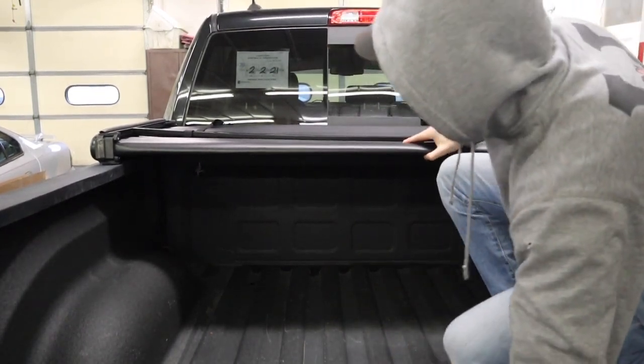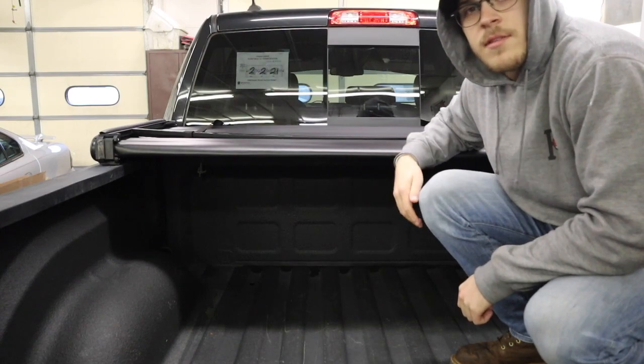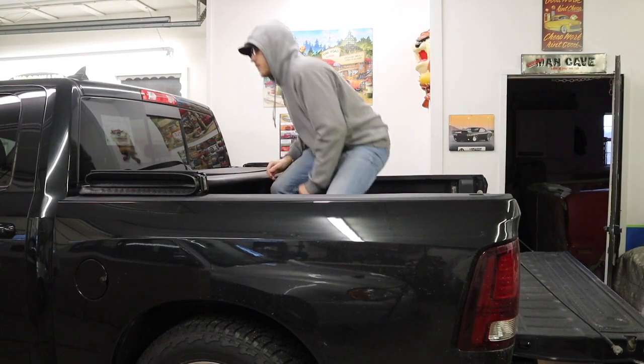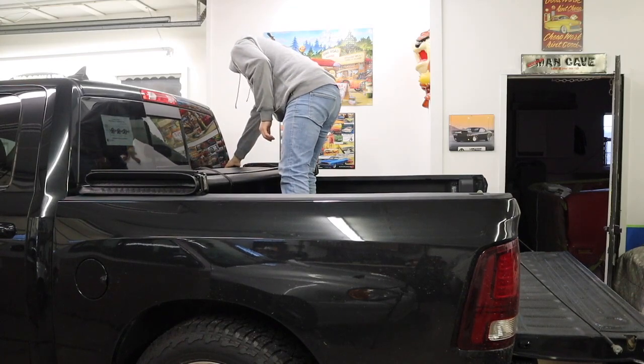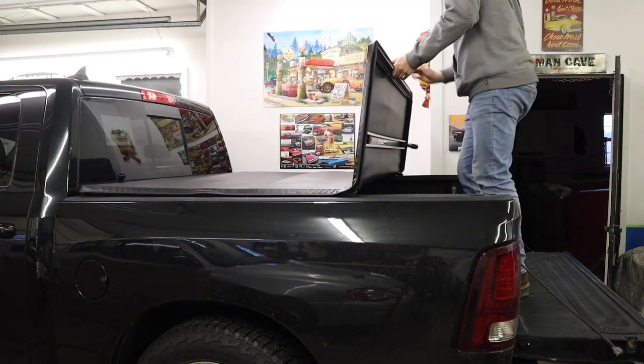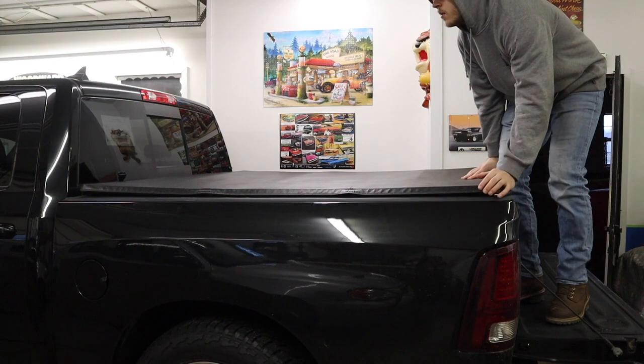Good already. I'll just fold it out real quick to make sure it's all even, and then I'll start clamping everything down. Now that we got that on, I'm gonna fold it on out and make sure it's all even on all the corners and make sure it's looking straight. Then I'll fold it back up and start clamping it all down. It really is just two little clips on both sides with straps — you just unclip them and fold back.